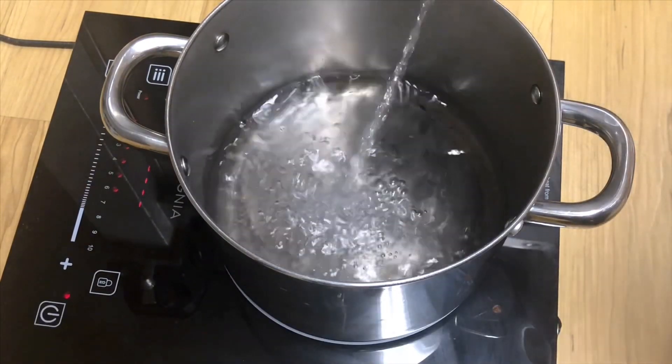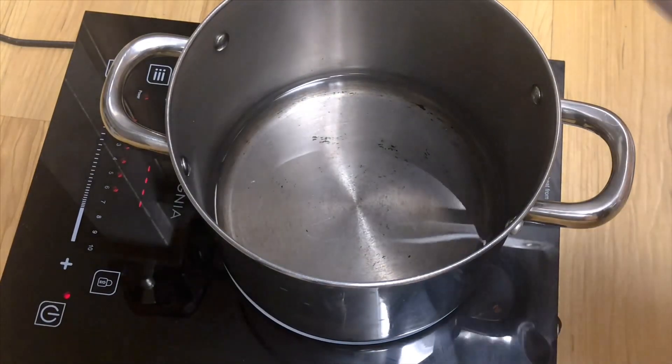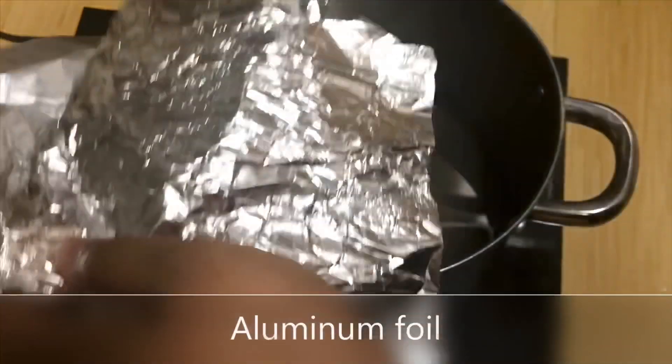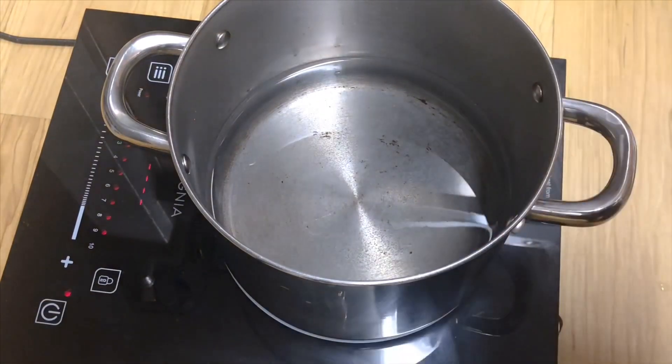Take a big pan and add around one litre of water. Switch on the stove. Next, add some aluminium foil — just rip it apart and put the aluminium foil pieces into the pan.